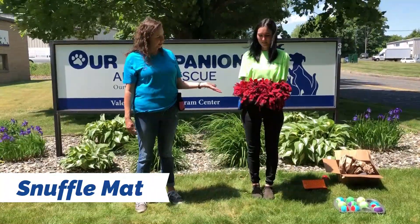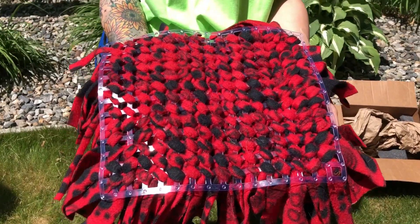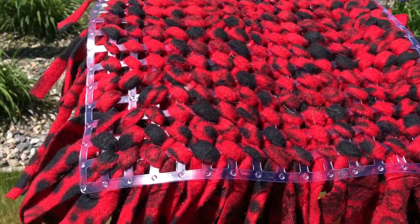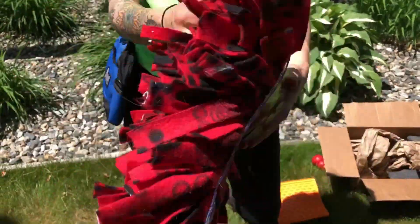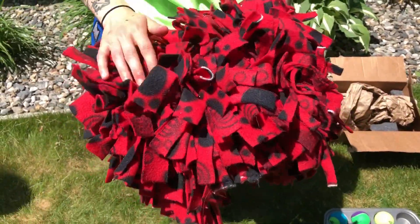This is called a snuffle mat. It might look kind of difficult, but it actually is very easy to make. If you see the bottom of it, it's just a dish liner and you just tie pieces into the dish liner. Then you put treats in and the dog goes ahead and snuffles those all out.